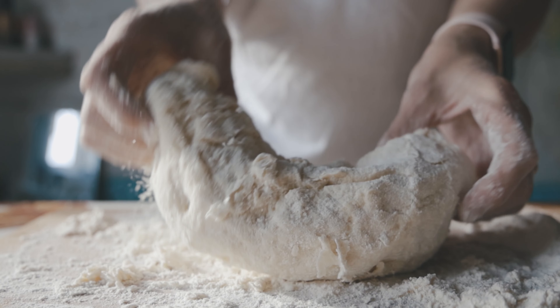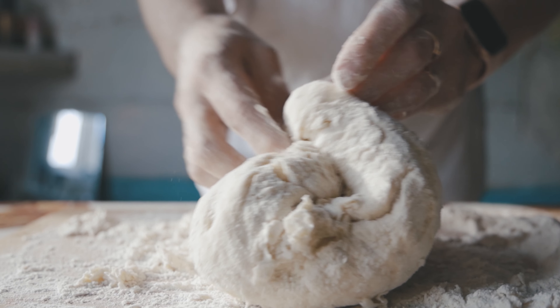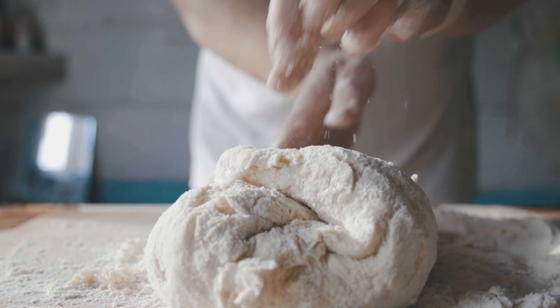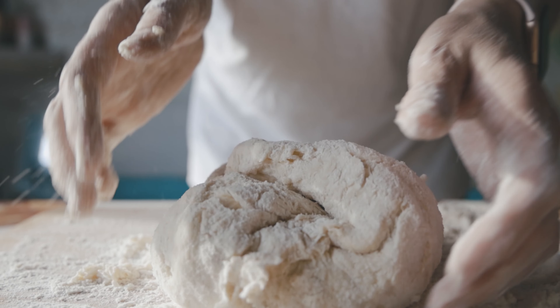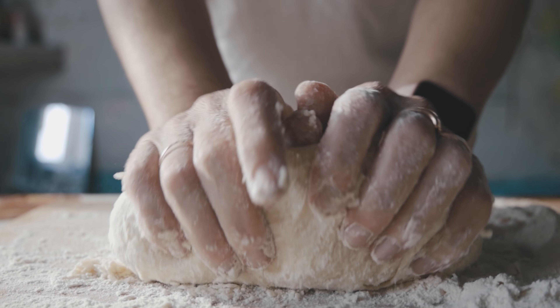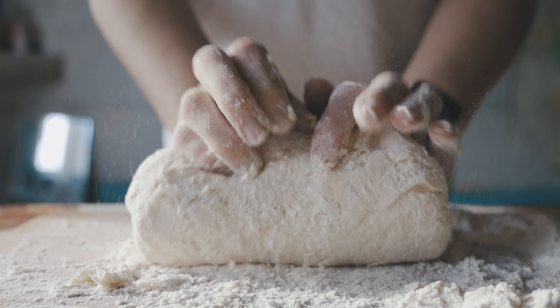Step 2: After 12 hours, take the starter out of the fridge. Add water, flour, salt, and oil. Knead the dough in a mixer for 6 to 8 minutes, or by hand for 15 minutes. The dough is viscous; if it is too wet and doesn't come together into a ball, add 15 to 20 grams of flour.